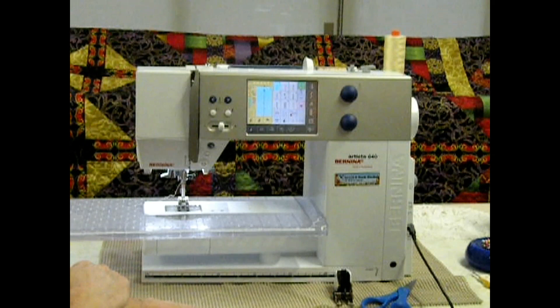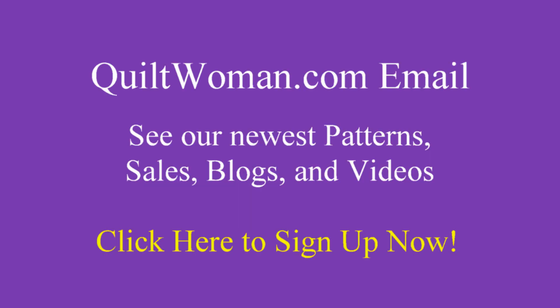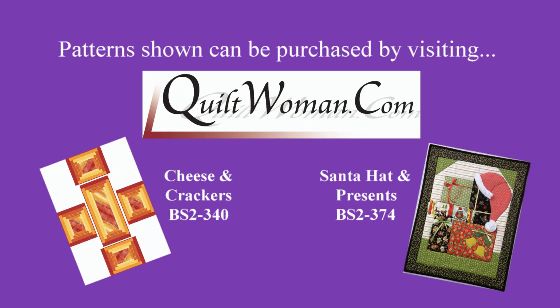Are you ready to start quilting? I think so! I hope you enjoy your journey. Thank you for joining us today. If you like some of the quilts you've seen, please look for the pattern at quiltwoman.com. I hope you enjoy our journey — we'll see you next time, everyone. Bye!